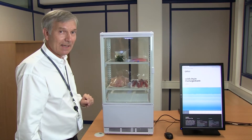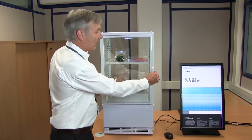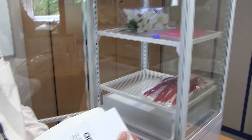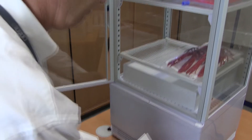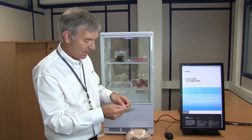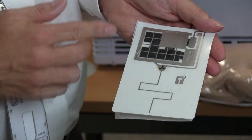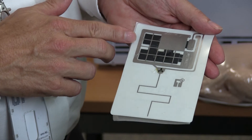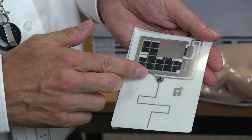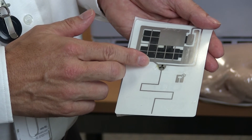Attached to each of these products is a disposable temperature logging tag. If I take the chicken out, we can see there is a disposable temperature logging tag on the underside. If we have a look at this tag — I'll just peel the tag apart — at the top we have a printed battery, on the lower side we have a printed antenna, and in the middle we have the key technology: the SL900 UHF RFID enabled temperature logging IC from AMS AG.